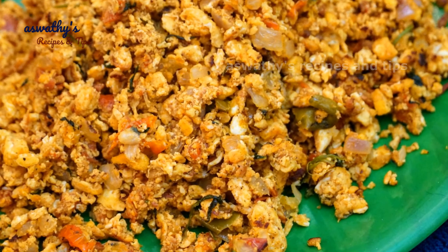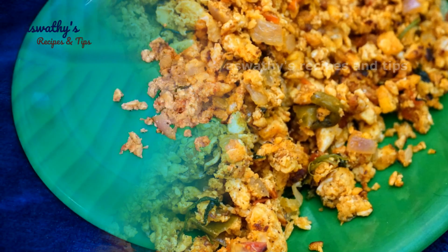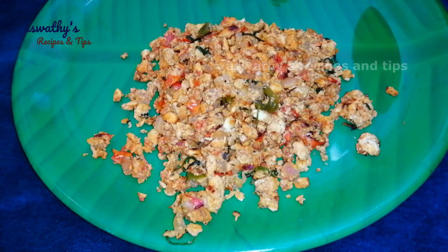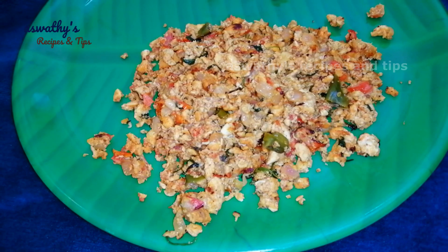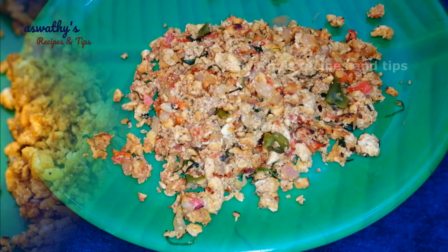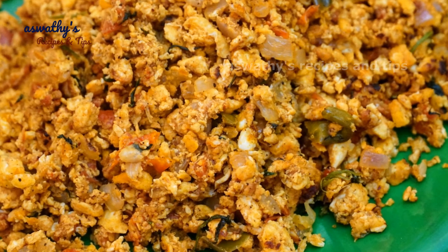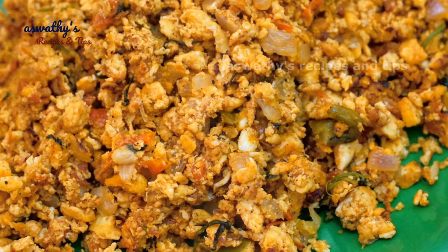Hi, I am having a recipe for 30. This recipe is a tasty recipe for 70 degrees. This recipe is a little bit of a variety recipe. Let's try this recipe.